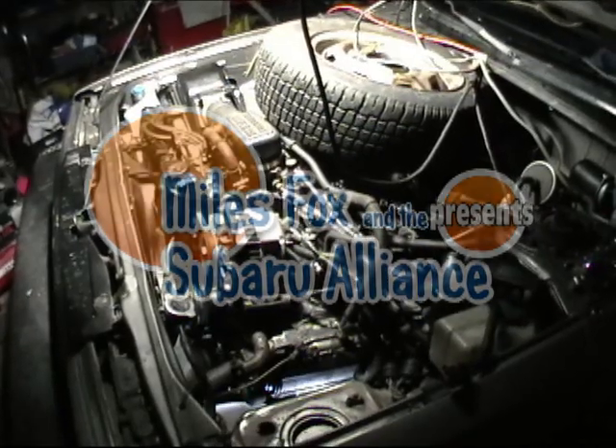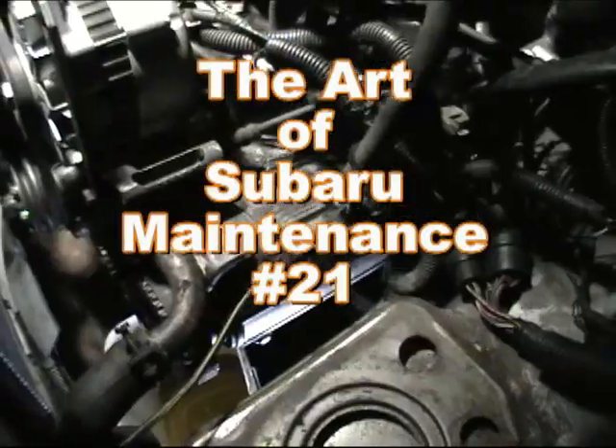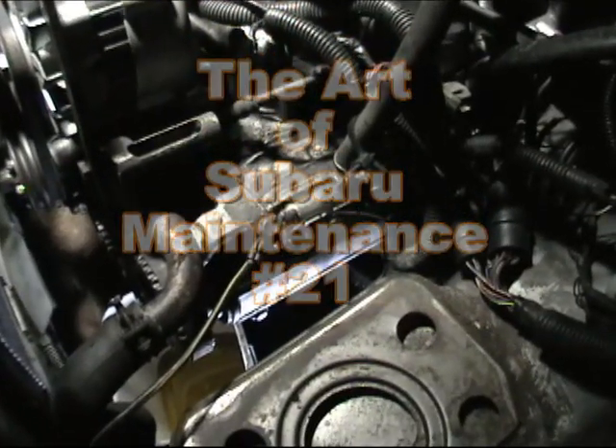The 1989 Subaru GL Wagon EA82 engine. This engine has 200,000 miles original to it.